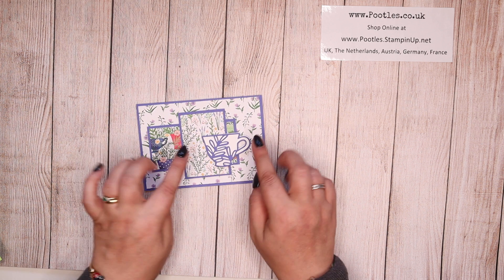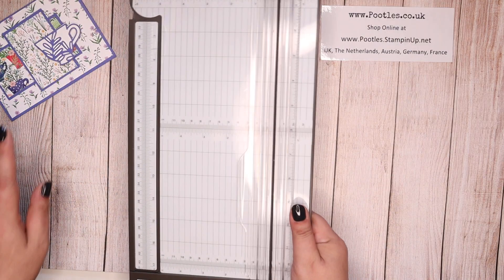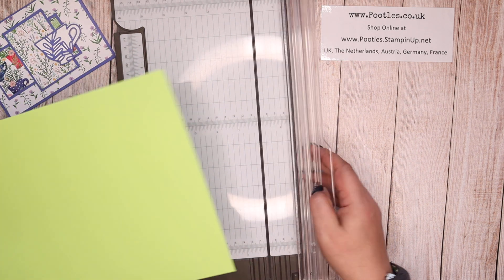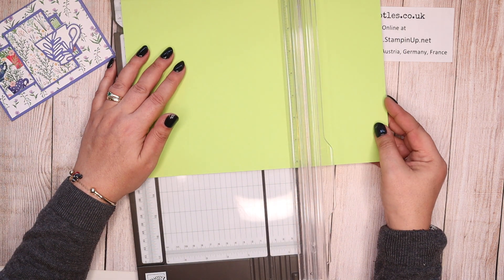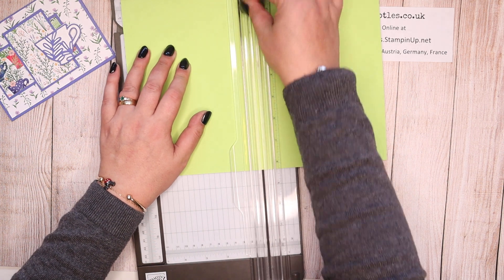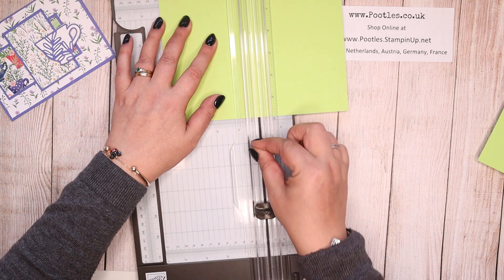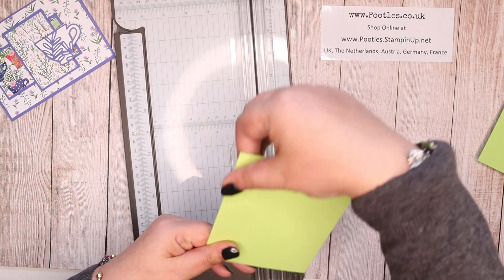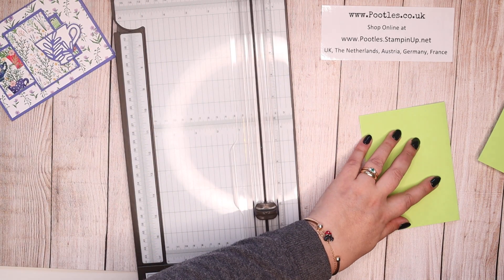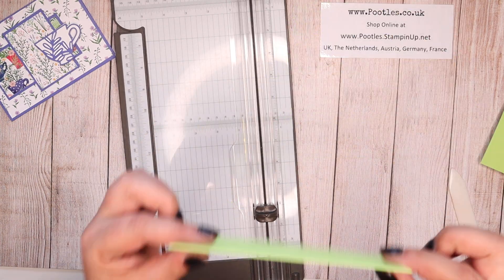So this is my card — it's a layered card with a little bit of die cutting going on. First things first, I've got Parakeet Party. I'm going to make myself use this colour; it's not a colour I would normally reach for but I'm going to make myself use it. So first cut — I'm going to cut my piece of cardstock in half and then score it in half. Whichever way round you want to do your card is entirely up to you. Let me just burnish this. So that's my card base.